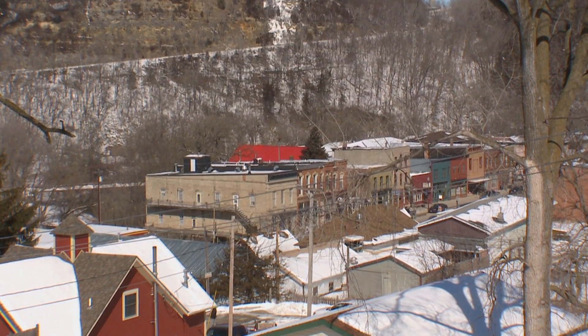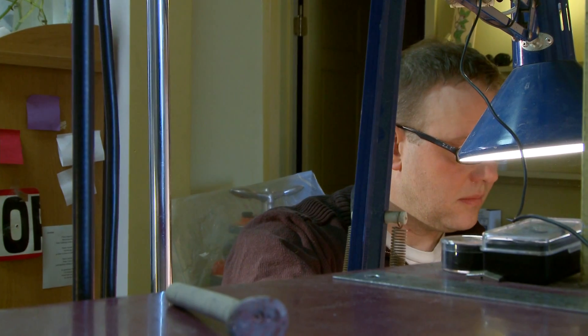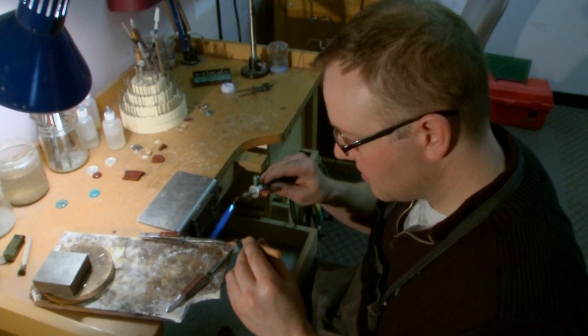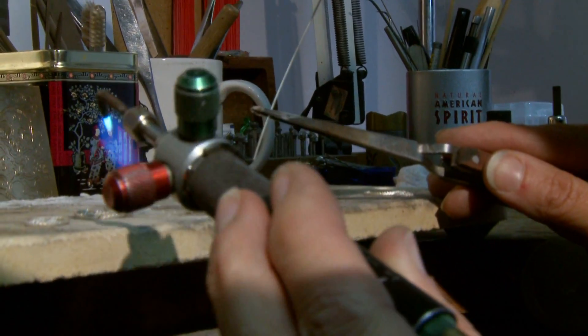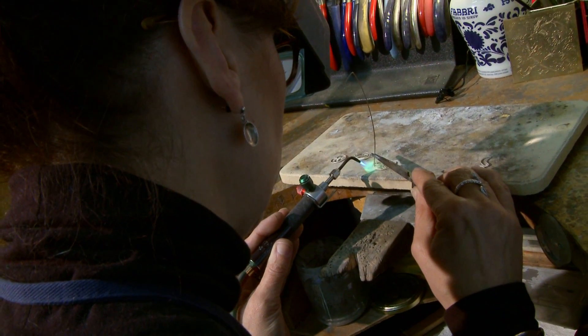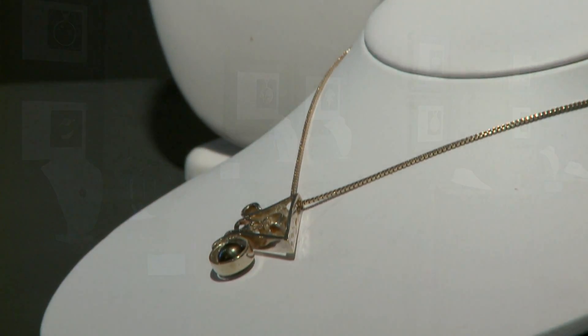Where I see jewelry making going now as an industry, it's going more the way of computers and machines carving things out. I think the one thing that Liz and I are trying to preserve is learning how to do all those things that computers and machines do for us and be able to do them by hand — becoming very adept at everything from stone setting to wax carving, all the traditional things that have to be done to make a piece. And I think that's the most important part.